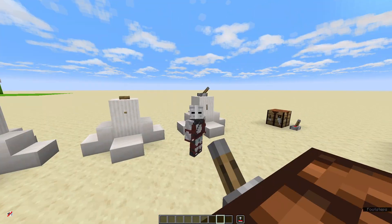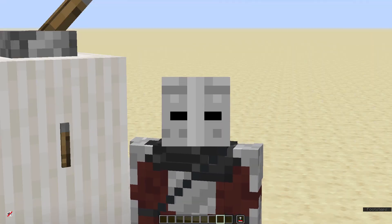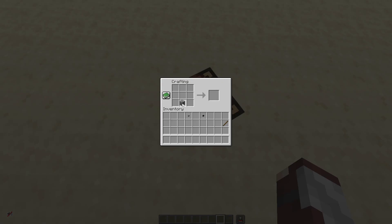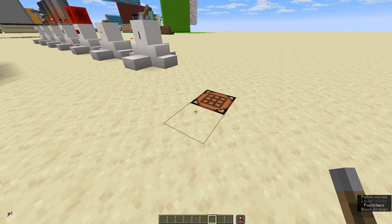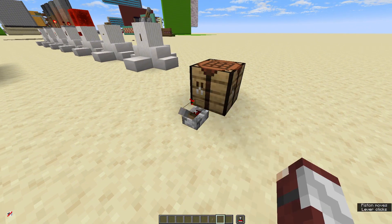So how about the lever — however you say it, no one says it the unusual way! The lever can be crafted with one cobblestone underneath one stick. It can be placed anywhere the button can, and you can flick it on or off.